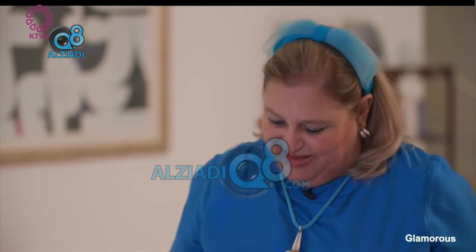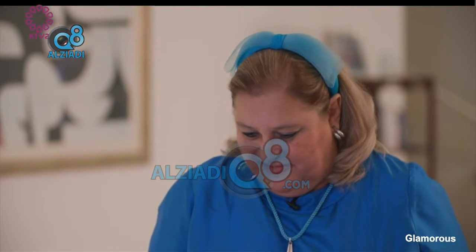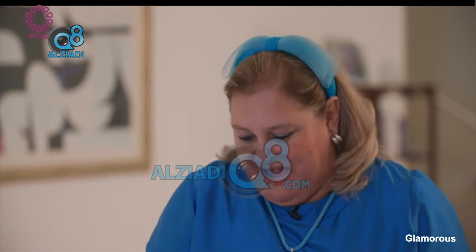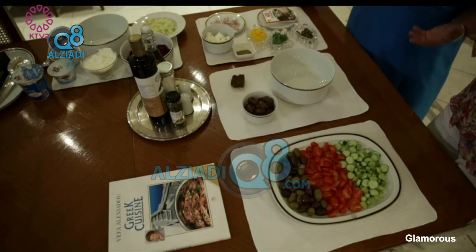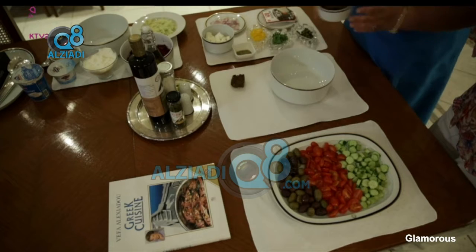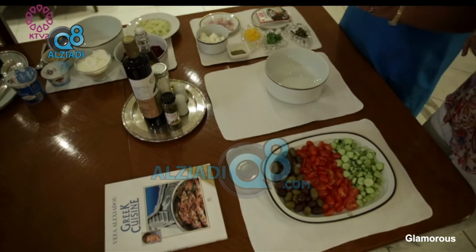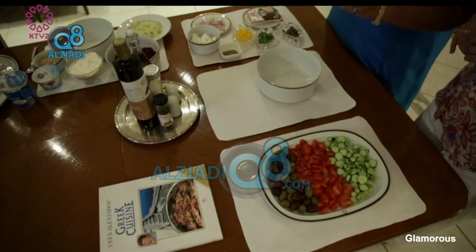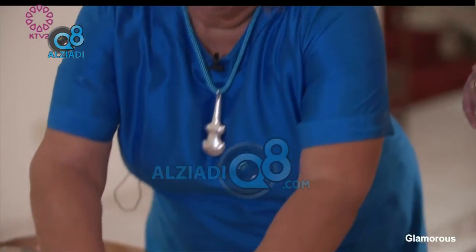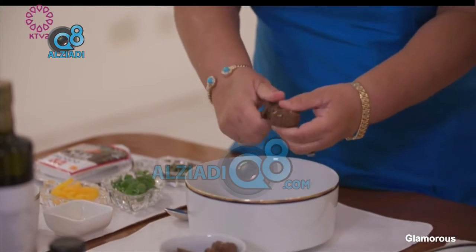We add at the end some oregano from the Greek mountains, some capers, and I also like mint — it's really nice. So I start by putting these rusks in the bowl. Here I have cut them in pieces, so let's start with this.